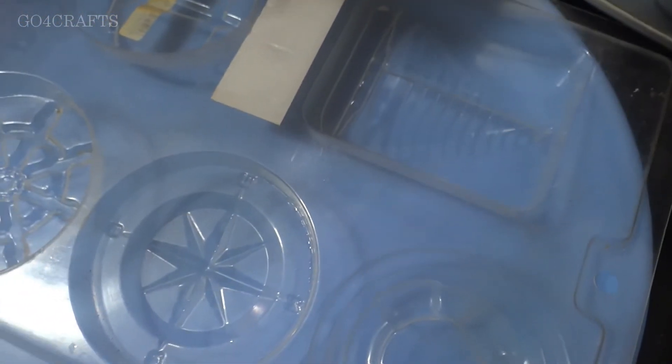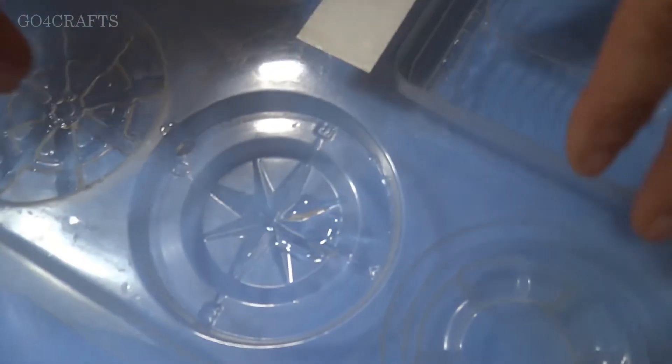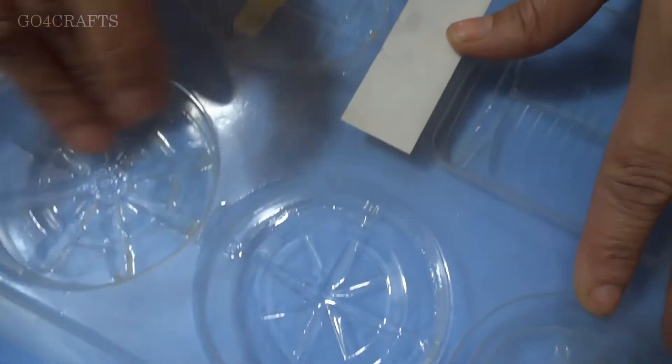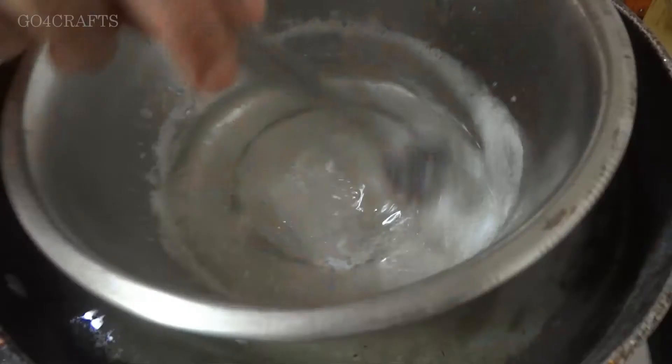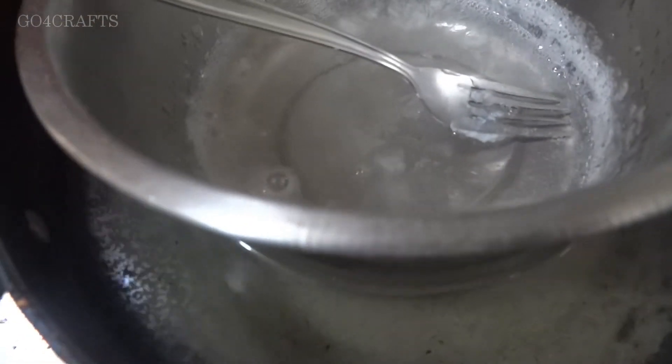This is a soap container or soap tray — you can get it in the market. Since I am making in bulk I have these molds, but if you don't have them, a plastic glass will also serve the purpose. Before pouring the soap liquid in, apply Vaseline or oil inside the mold so the soap will come out easily.